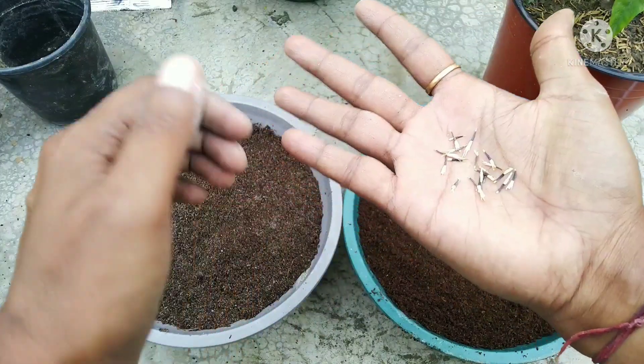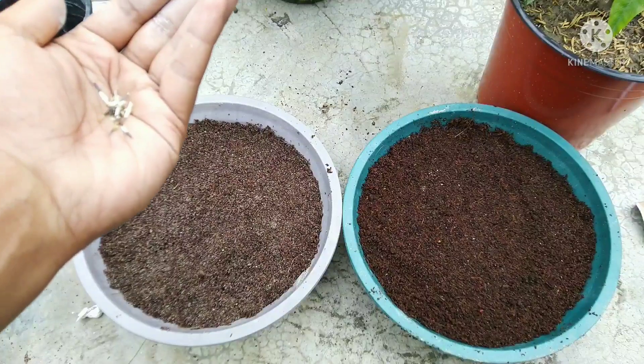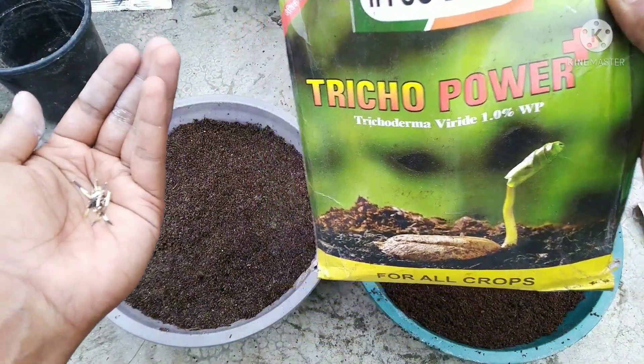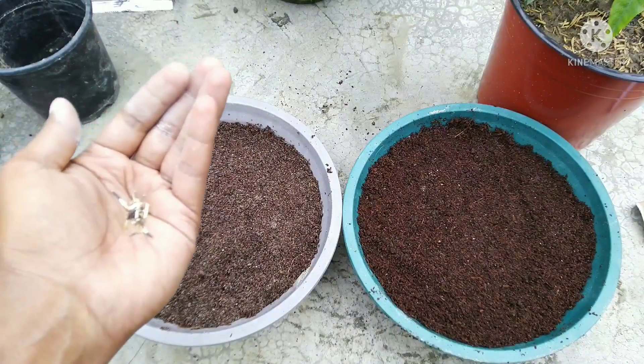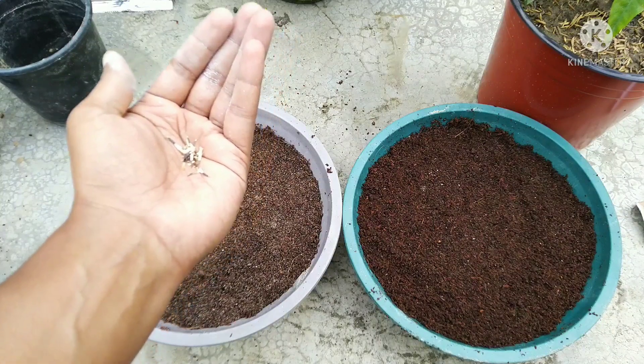These are around 20 seeds. What do we need to do? I am going to add trichoderma and mix it with the seeds so that you don't have any fungus problem.